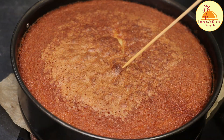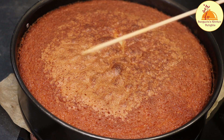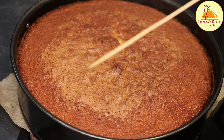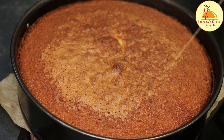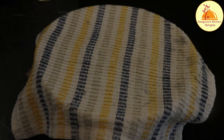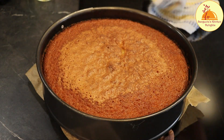Now let me insert a skewer to check the cake from the inside. Yes, the cake is properly baked — the skewer is completely clean. Now I will cover this cake with a kitchen towel so that all the steam will be absorbed by the cake and the cake will be soft from the inside.